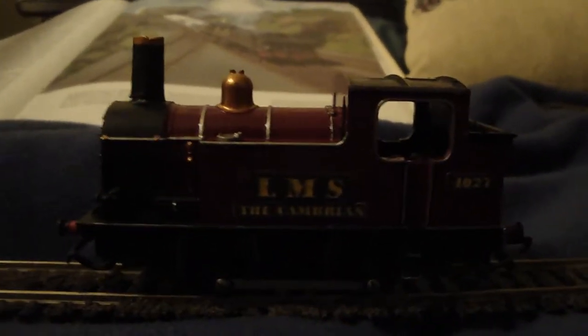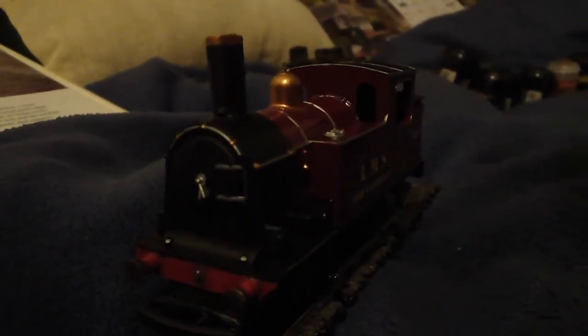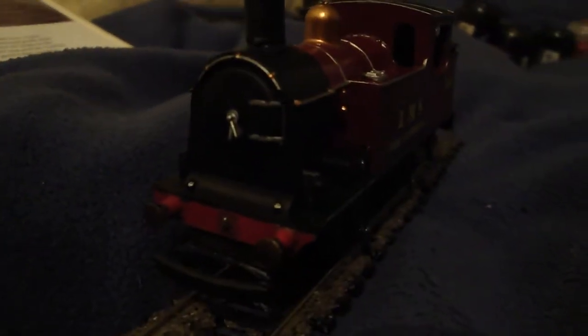Basically, what I did with this train today — this morning, this train started out as a black train. A train with no colour whatsoever, apart from the red buffer beam. That was it. Other than that, it was black.